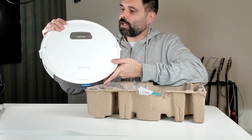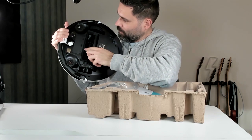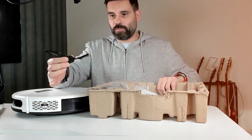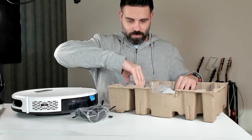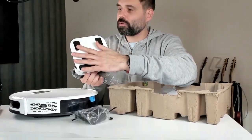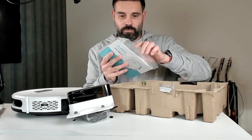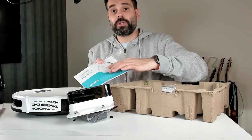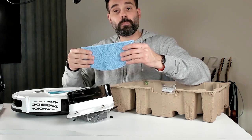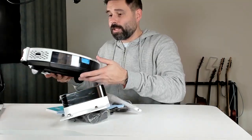It's nice and shiny with silver metallic buttons, and you can see the spinning wheel right over here. Here are the spinning side brushes, a charging cable, and a dock. The dock is sturdy with nice rubber feet on the back so it can stand on a flat surface. There's also a large manual, a mop, a remote, and batteries for the remote.